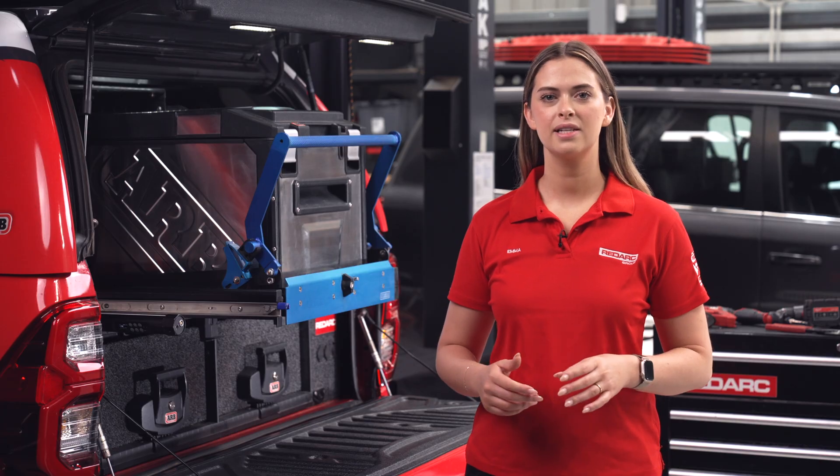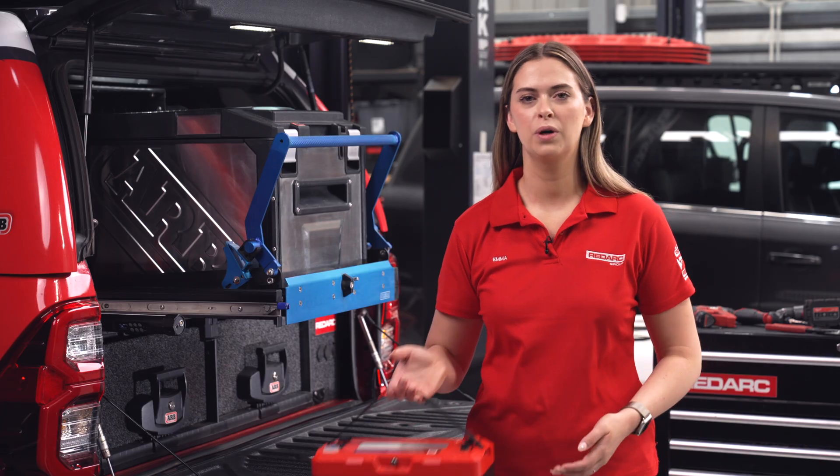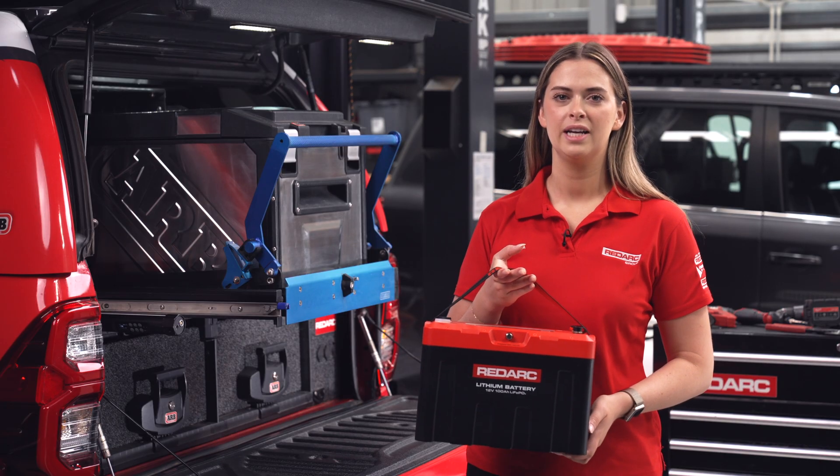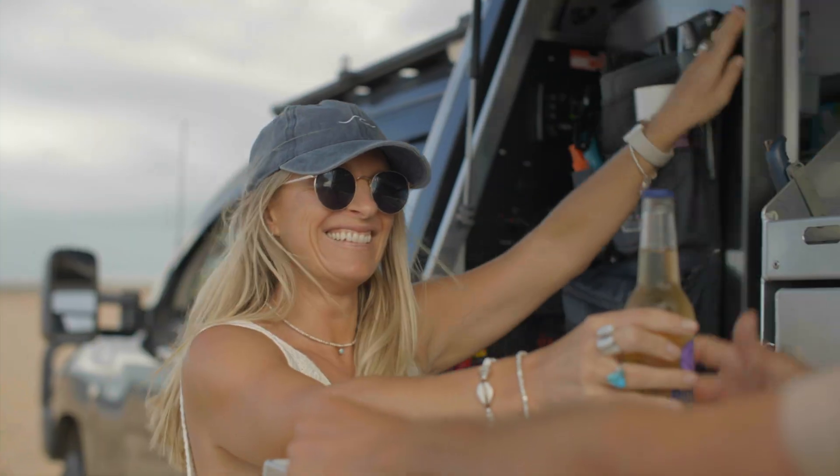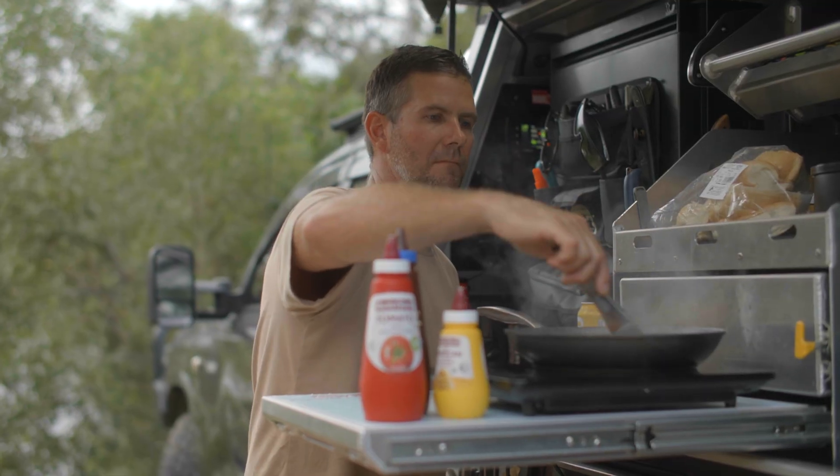Consider this over a 24 hour period: your fridge will consume around 48 amp hours. This is a good estimate not accounting for variables such as fridge setting and ambient temperature. In this example, our Redarc Icon 100 amp hour lithium battery is the perfect fit to power your fridge. But as your fridge gets bigger or your stays get longer, so does your power draw.